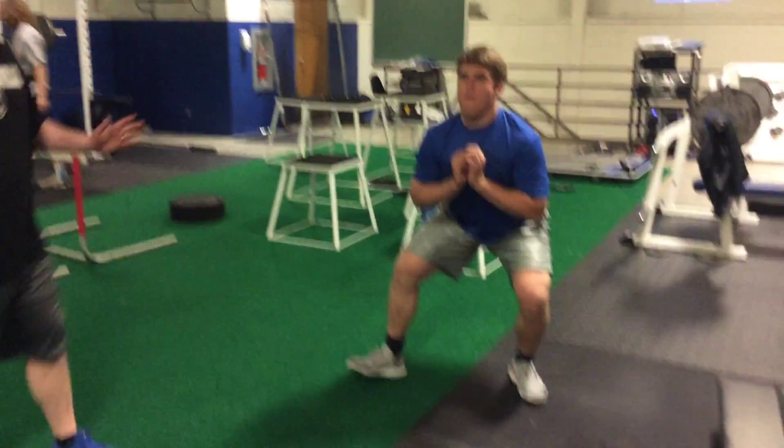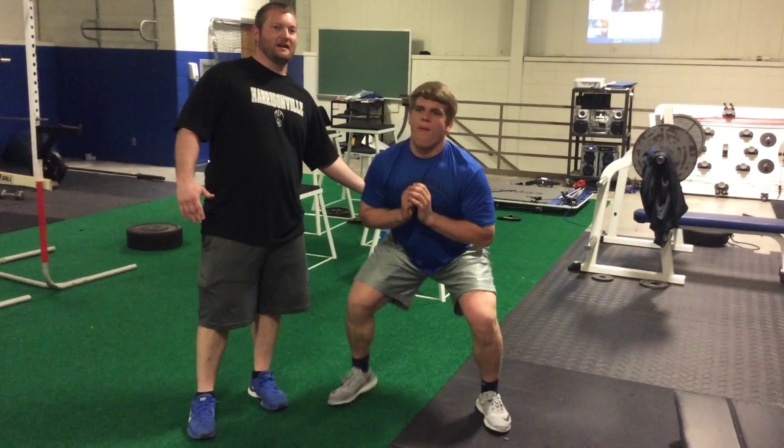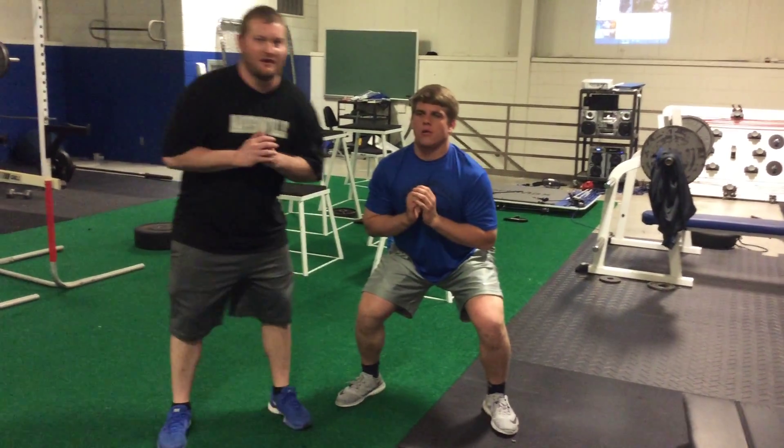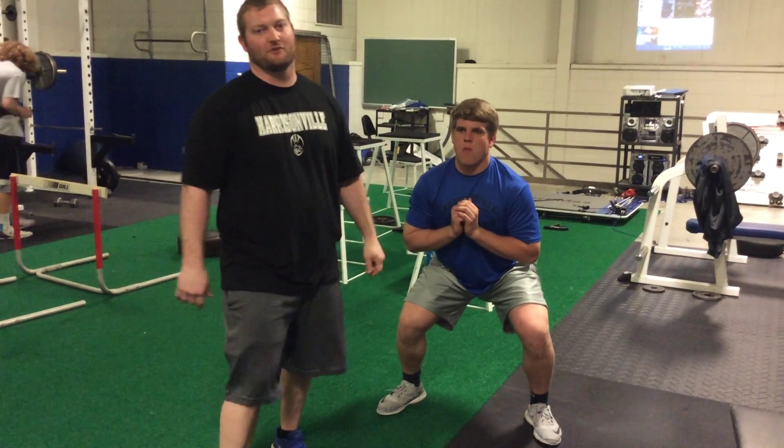So Austin is going to stand there. I talk about getting in a chair. We want his butt down and his back up. The reason why we do this is for when he punches, he's got that power. We're trying to stop that charge of the defender.